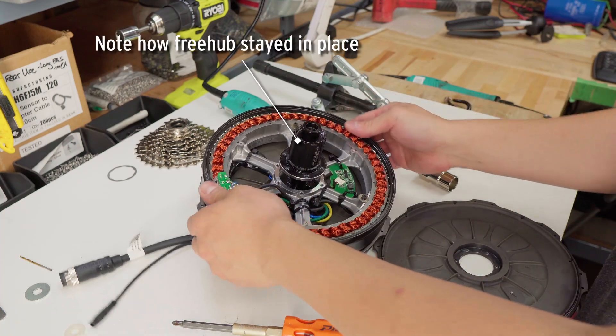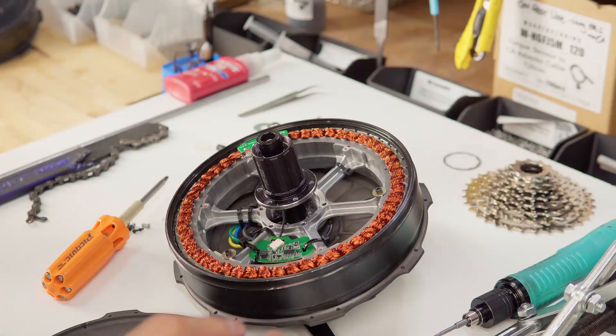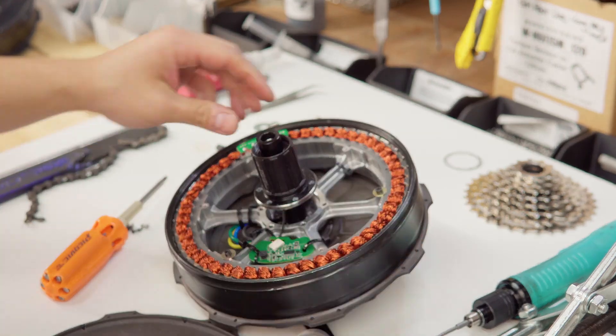And there we go, we're inside the motor. Here you can access the torque sensor board and the torque sensor itself. If you want to replace the torque sensor, for example to a SRAM, then you'll have to take this out.